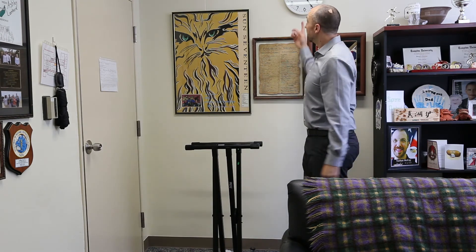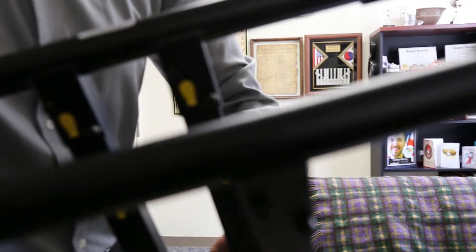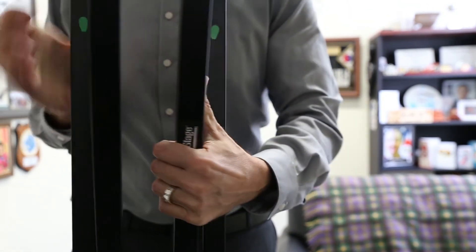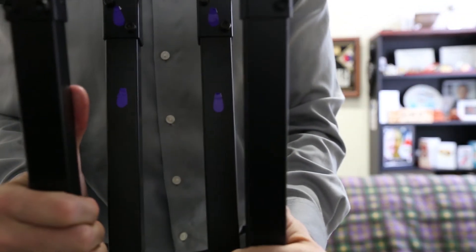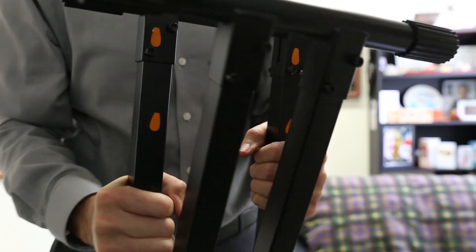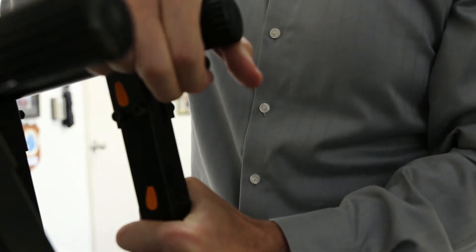It took about ten minutes to put that together, maybe a little bit less. I haven't tightened the screws yet, but notice: the yellow legs are on the inside whereas the green legs are on the outside. If I flip this upside down, same thing — the purple legs are on the inside with the orange on the outside. The orange side has this trigger here, which releases the locking mechanism to open and shut the stand.